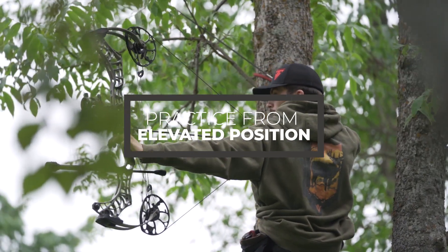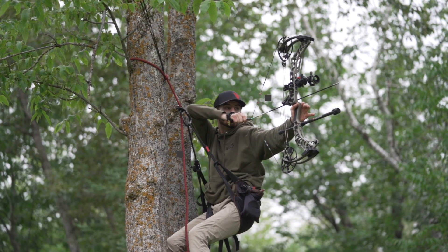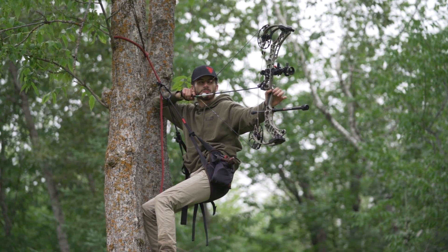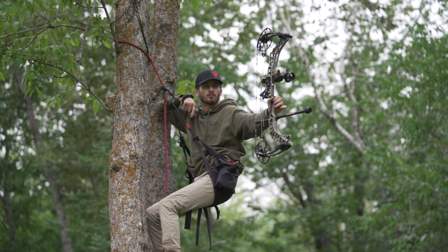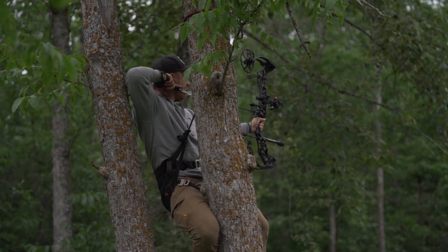The next thing I want to talk about, and I find this very important, is shooting from an elevated position. Shooting from 15 to 20 feet up is just different than shooting from the ground. If you're in a tree stand or a saddle, that shot angle creates challenges. Whatever you're going to be hunting out of, I recommend practicing out of. This is my first year ever hunting in a saddle, so the last couple of times I've been out shooting, I've been getting up in a tree in a saddle to get used to it.